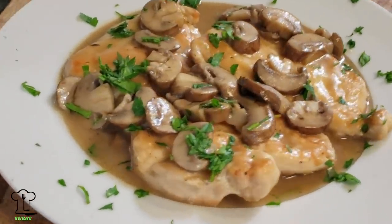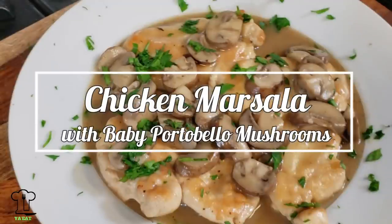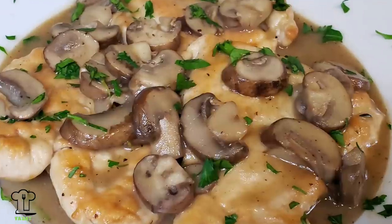You did great. Nice job. Chicken marsala with baby portobello mushrooms. Did you eat? You want to eat? Make this recipe — it's delicious.